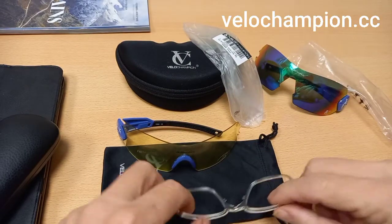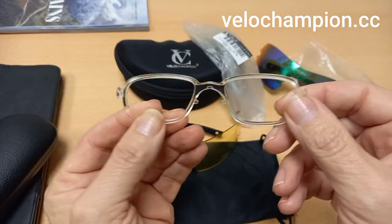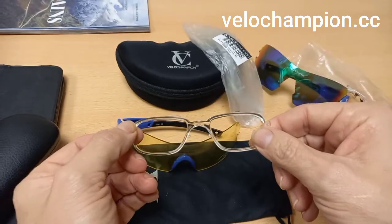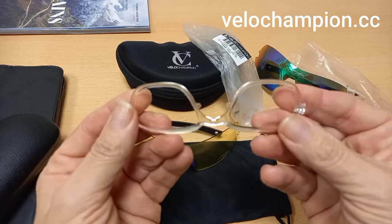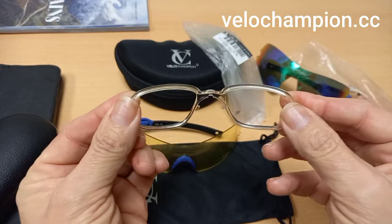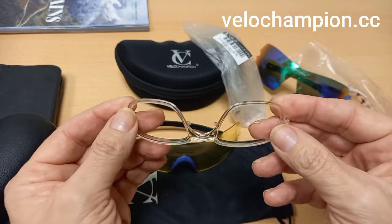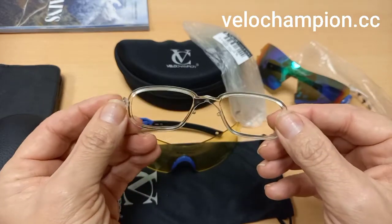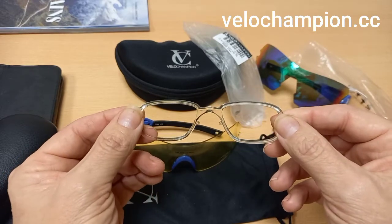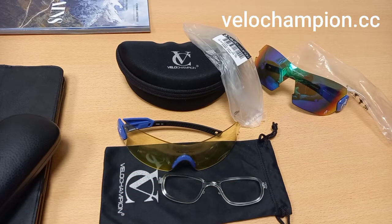Before we finish, I want to quickly talk about the inserts that I received. I have to wear glasses to see where I'm going, and these literally just clip in around the nose piece. I've contacted three or four opticians to see if they can fit prescription lenses, and I've had two replies back already — it can be done. I'm looking forward to finding out the cost, and in the meantime I'll probably use contact lenses.